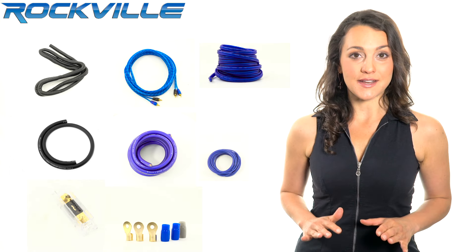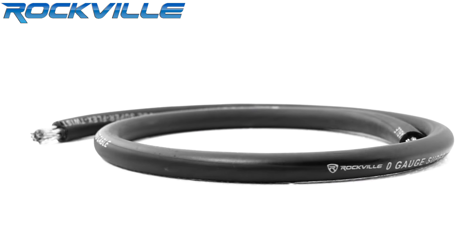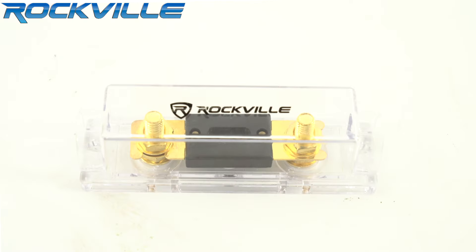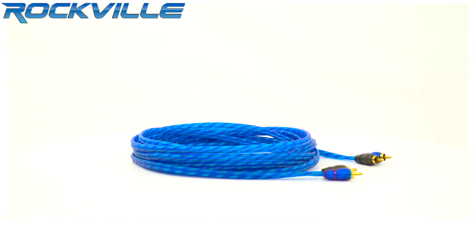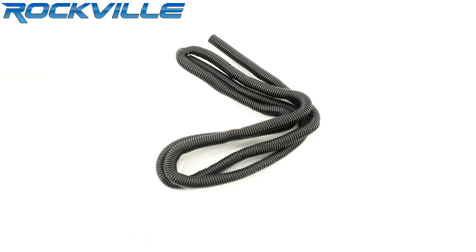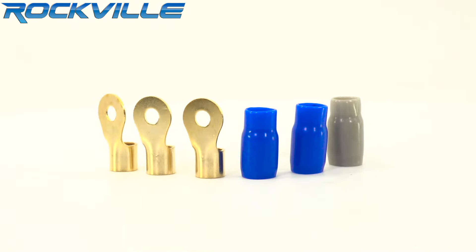The RWK01 kit includes: a 17-foot zero gauge translucent blue superflex power cable, a 3-foot zero gauge translucent black superflex ground cable, a gold-plated A&L heat resistance fuse holder, a 200 amp A&L gold-plated fuse, a 17-foot high grade twisted pair of RCA interconnects, a 25-foot translucent blue speaker wire, a 7-foot split loom tubing, a 17-foot amplifier remote turn-on cable, and all other accessories you need for a clean installation.